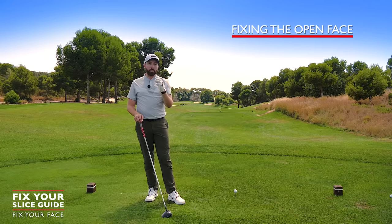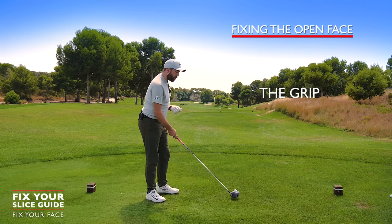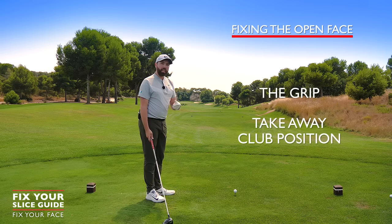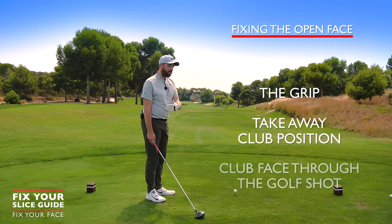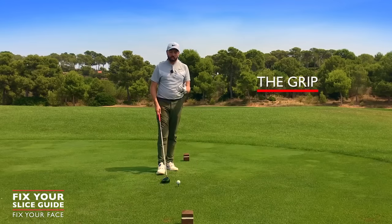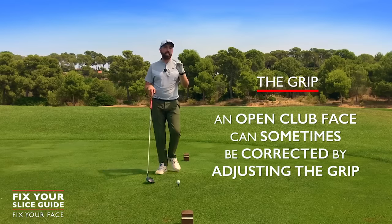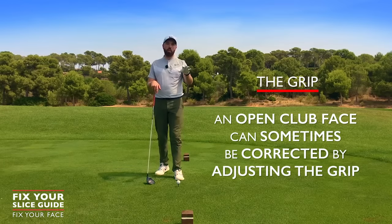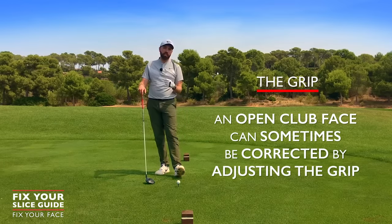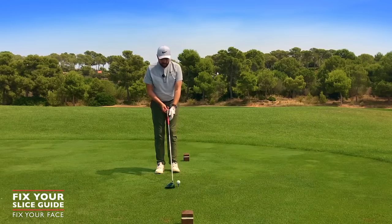There are three main components to why a face would be open. Component number one is grip — we'll talk about grip first, then takeaway and club face position, and then how the club face operates through the golf shot. A slice or open face can often be fixed by grip. It's not the definitive answer for everyone, but it's worth checking. Don't just overlook this area.